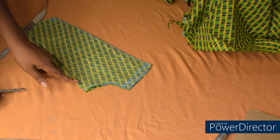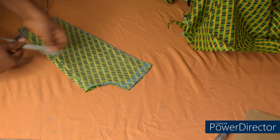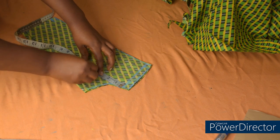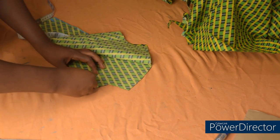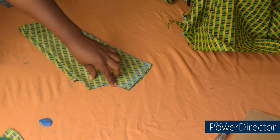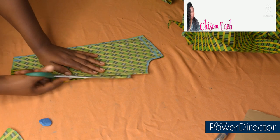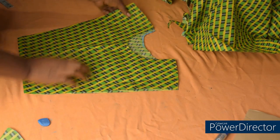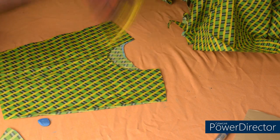After cutting, I'll bring down the neck depth for the front side, because the back and the front will not have the same neck depth. The neck depth for the back is 1.5; for the front I'll be making the neck depth to be 3.5 inches — I'm going to mark it here at 3.5 and connect. As you can see, the back is higher than the front. After that, the next step is to open up the front side. This is it for the upper side — I'm going to use this to cut out the same thing on the other fabric.